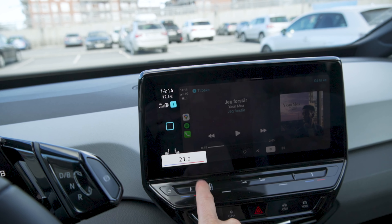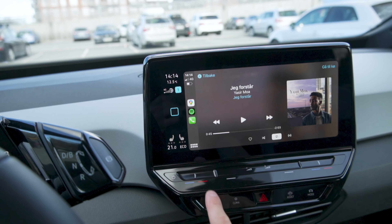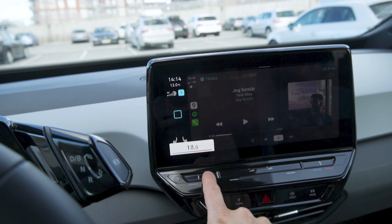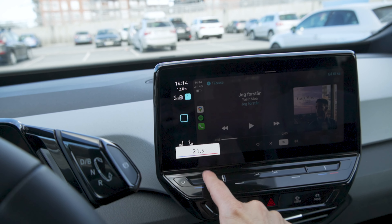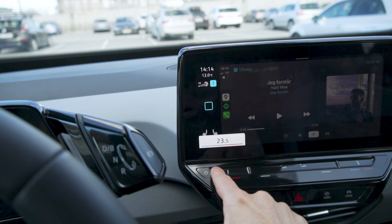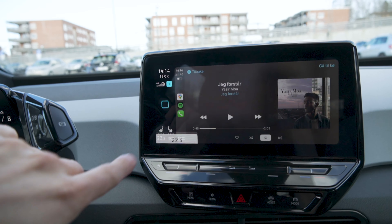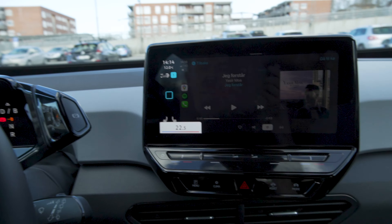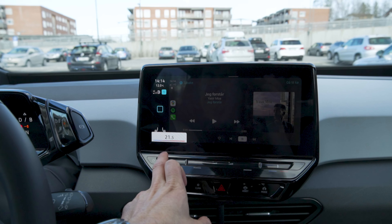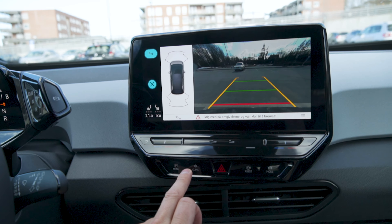You also have your HVAC controls here — your temperature up and down — which are also touch capacitive buttons. Everything on the front here is touch capacitive. Sometimes you hit the red side but it's actually turning the temperature down, even though you're on the right side of the temperature icon. You can also slide it, but you have a much smaller piece of real estate. And what I don't like is that it dims the whole screen when you adjust temperature — your eyes automatically move right to look at the screen, which I find distracting.